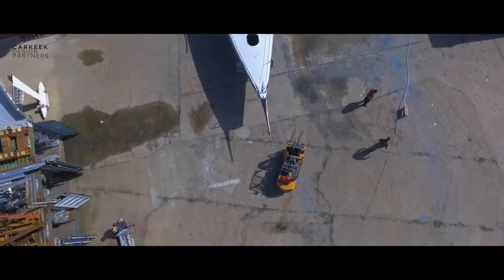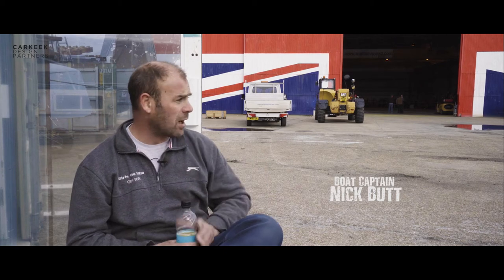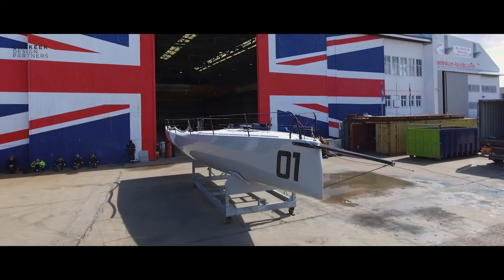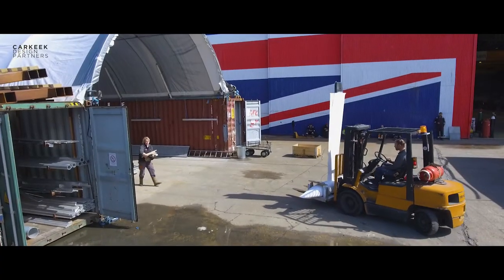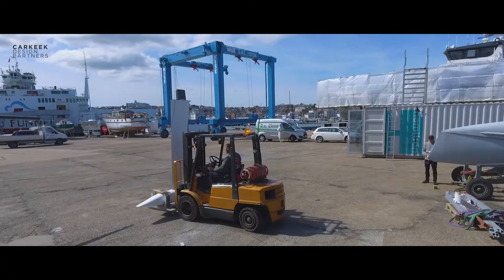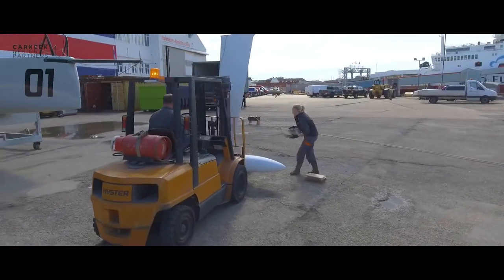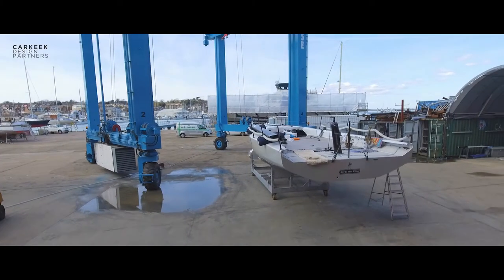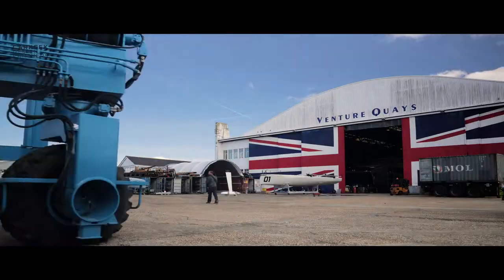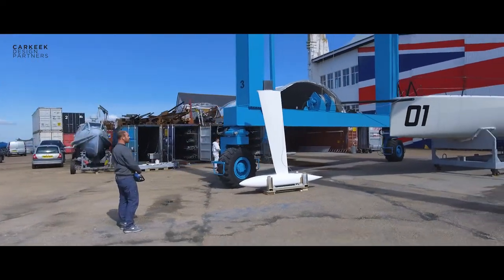The boat came out of the shed through the Union Jack doors on its cradle, which we had cast fitted to, so we can wheel her around the yard. We stopped just outside the shed. We had the keel in the tent just around to the left, ready to go, and we brought that out and set it in front of the boat, roughly in line centrally.